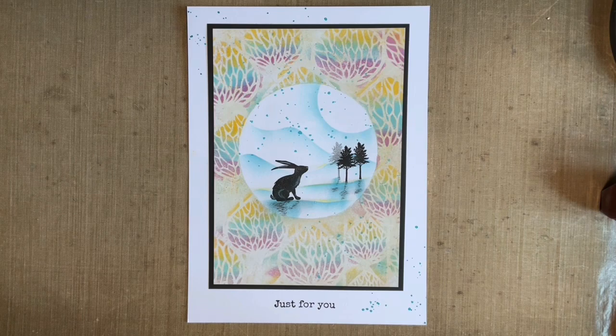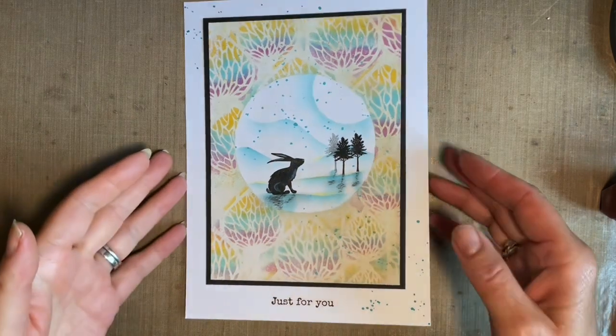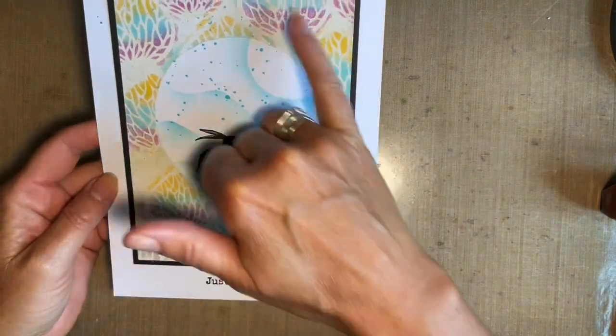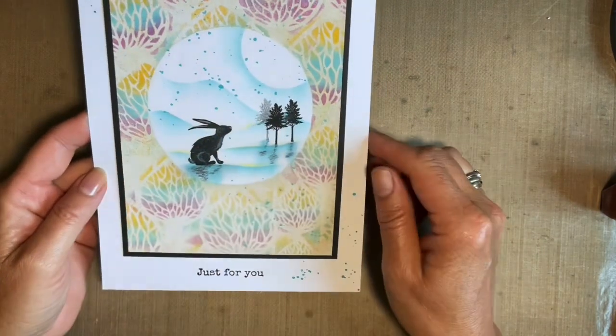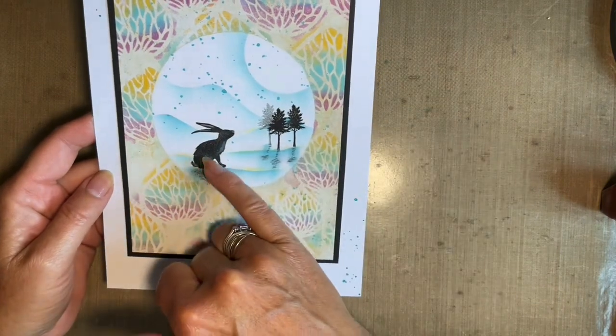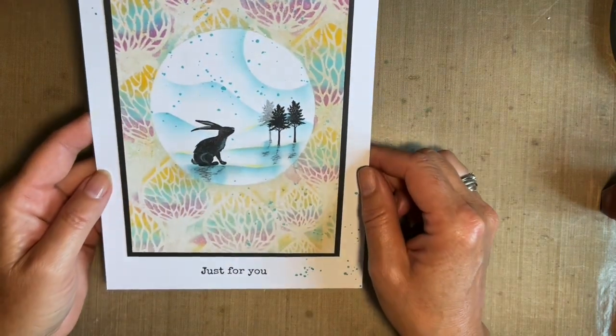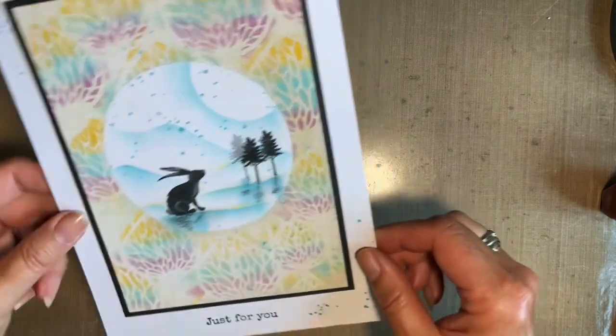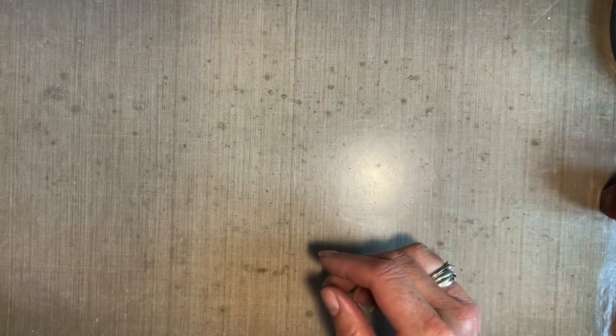Well today I thought we'd have a play with them on our gel press. This is the design I've come up with. We're going to use a stencil for the background, a couple of colours of pan pastel, and then we're going to stamp. And if you notice, we've got one of our new lovely forest hares on there and one of our lovely new sentiments. I'll explain what I'm using as I go because there are a few stages to this.